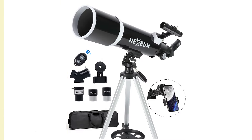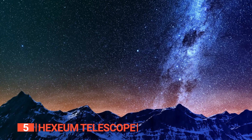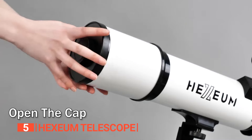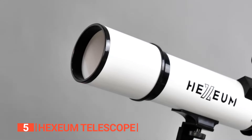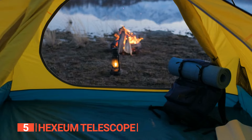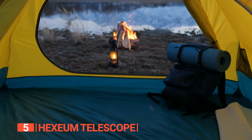The fifth product on this list is the Hexium Telescope. Are you ready to discover the wonders of the night sky and become a stargazing pro? Look no further than this awesome telescope — with its portable and convenient design, you can take it with you anywhere, making it perfect for backyard stargazing or camping trips.